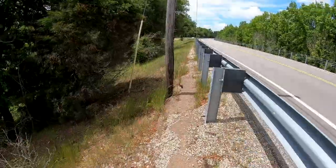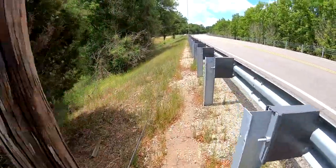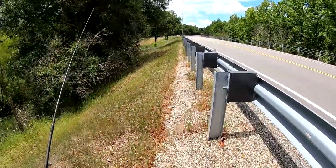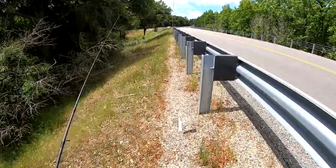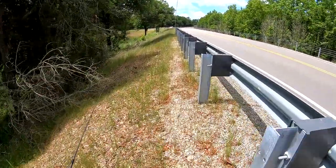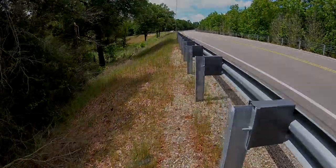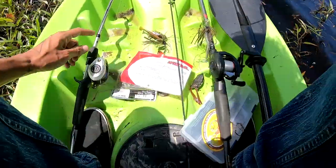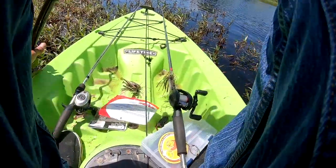Quick update - I about broke my ankle just now. I'm heading back down to the car so I can get another rod and maybe a couple more baits now that I know what I'm dealing with out here. Alright, we're back - I don't know how much longer we got, so let's get it going.